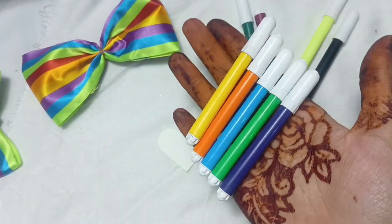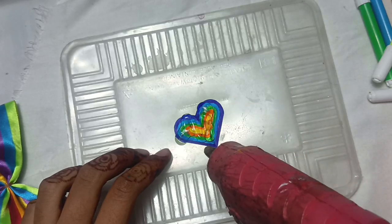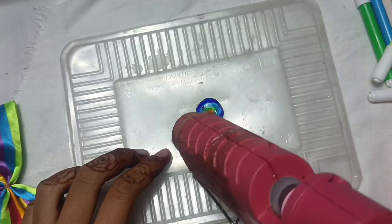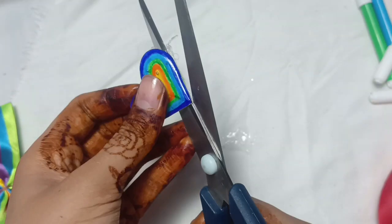After sketching is done, use a glue gun to apply glue. After it dries, peel it off and cut any excess glue. Make sure your hands are oily so it doesn't stain.